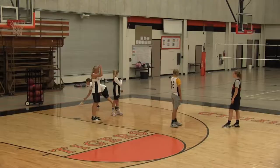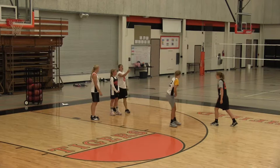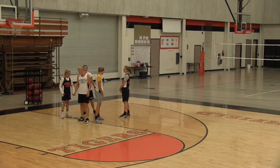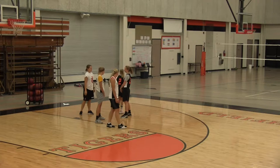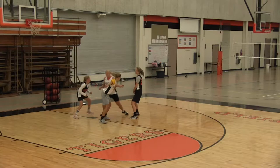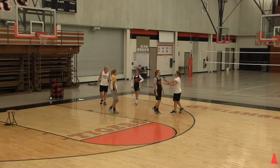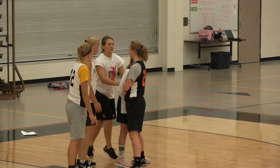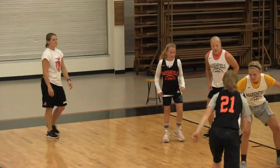We're moving into setting a screen. This is what it should look like — Katie is deciding to set a down screen, saying 'down screen, down screen, down screen.' Meanwhile, Maggie has to walk her player in, and then she has to make a quick movement to come out. Notice when Katie sets a screen, her hands are either down below her waist or above by her chest. Katie needs to do a better job of making contact — Maggie has to come hip to hip, really close to her, so Jenna has to run into Katie.